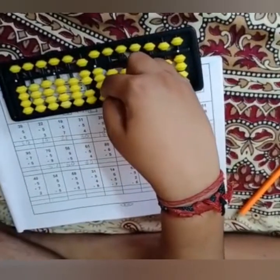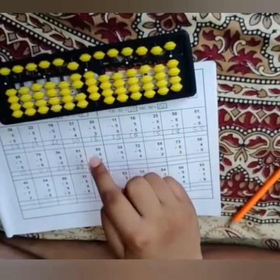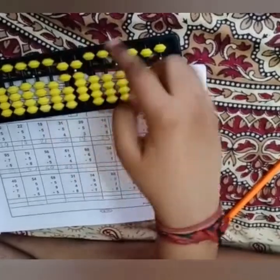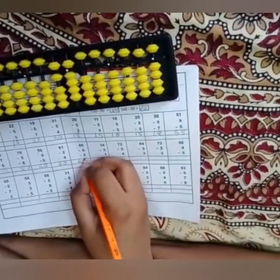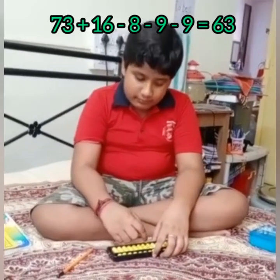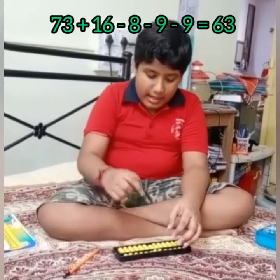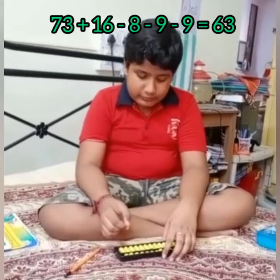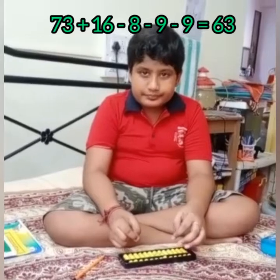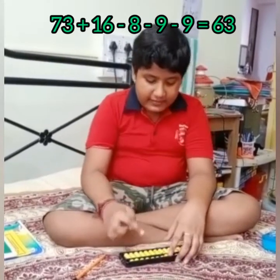Saptorshi is in Level 2. Let's see how calculation is done with Abacus. 70 minus 6 is 64; 74 minus 5 is 69; 10 plus 5 is... 69. 73 plus 16 minus 8 minus 9 minus 10 plus 1 minus 9... that is 63.